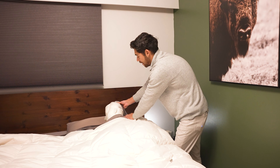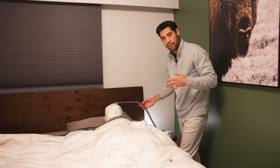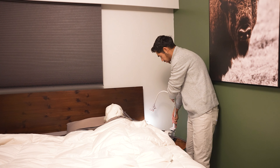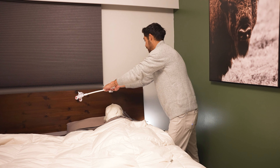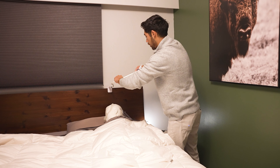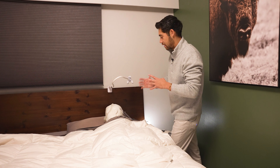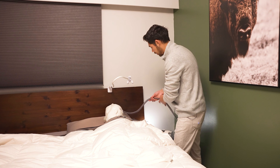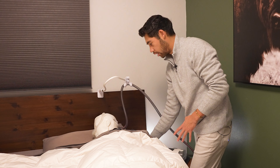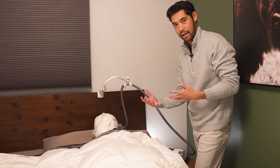If he still finds that the tube is interfering, we might want to elevate the tube higher than him, and we do that with tube hooks. This one has a bendy arm and a clamp at the bottom — we can put it on the nightstand or on the bed frame. We clamp it in place and bend the arm however required for his sleeping position. It'll depend on your bed height and the tube you're using, so you'll have to play around with it. All the weight that was dragging him down is now elevated, and he's not feeling the weight of this tube anymore.